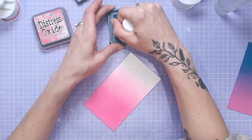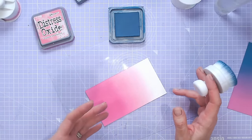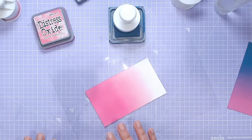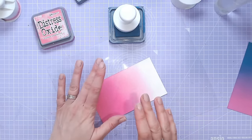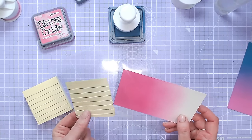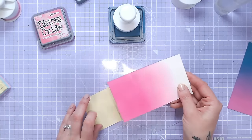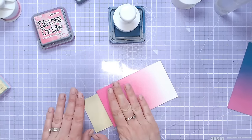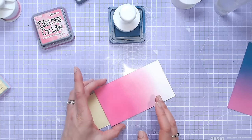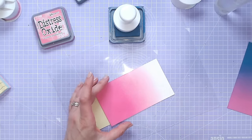I tend to blend with my right hand, so I always keep the blended edge to the right of me, which does mean turning this around and cleaning my mat between uses. Moving on to my next colour — this is Uncharted Mariner in the distress oxide range — load up the brush in circles. A common way to hold the paper still is by using a sticky note. I've taken this off the pad and adhered it underneath my panel so I can hold this part still without touching the ink.